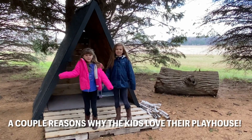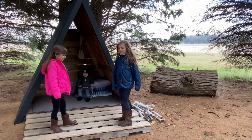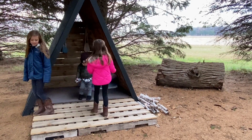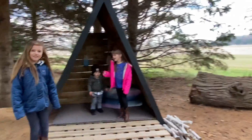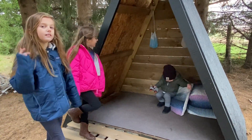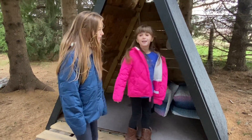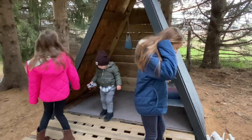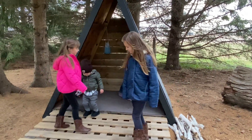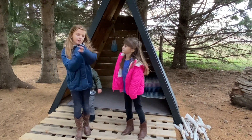What do we like about it? We can read in here, we can sit down and relax, and we can have tea parties in here. Jacob likes to sit on the big comfy pillows. It's nice because if it was snowing outside, the snow would be blocked and we can just stay in here.